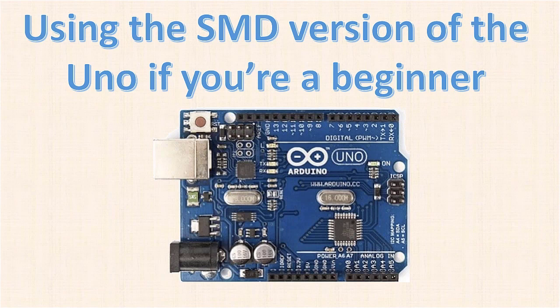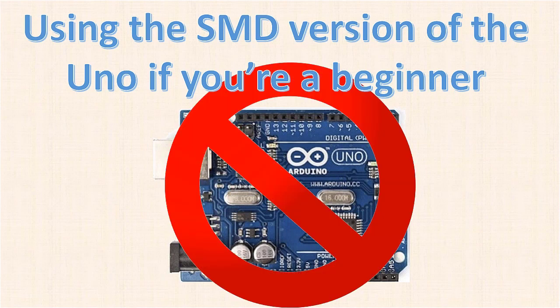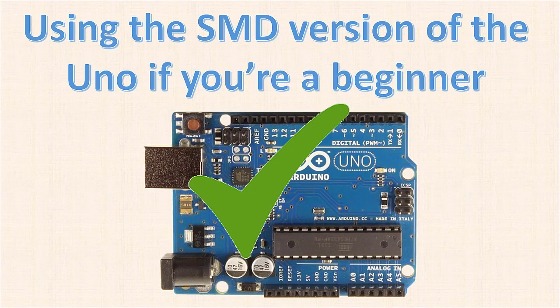Using the SMD version of the UNO if you're a beginner. SMD stands for Surface Mount Device. Arduino makes a version of the UNO with a surface-mounted microcontroller, as we can see here in this picture. The problem is, if you're new to the platform, there's a chance you could fry the microcontroller. Because it's an SMD part, replacing it will be difficult unless you're good with surface-mount soldering, and you'll most likely need to buy a whole new board for $20-something instead of buying a new ATmega328 for like $2. If you're a beginner, do yourself a favor and use the UNO with a dual-inline package or DIP version of the chip.